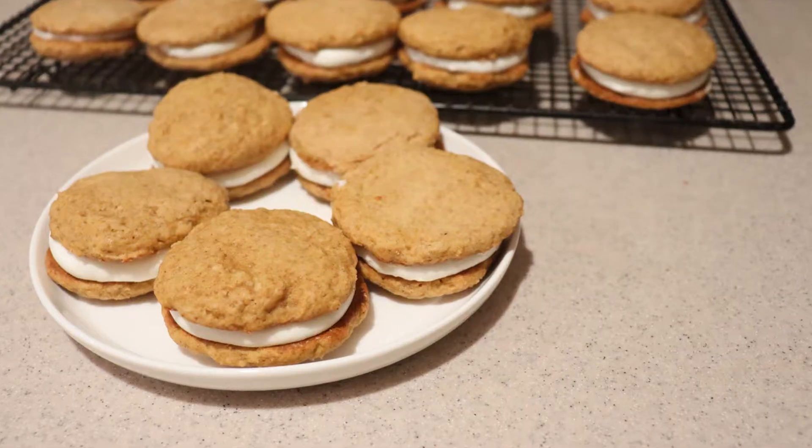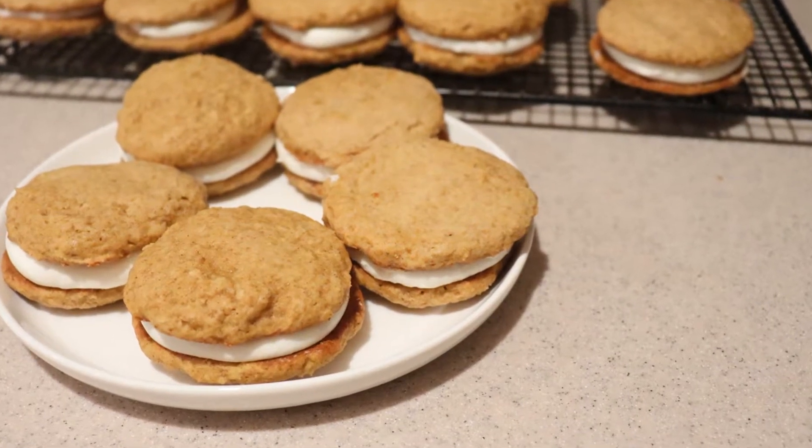Hi guys, welcome back to my channel. Today I'm going to show you how to make pumpkin sandwich cookies with a cream cheese filling. So let's get started.